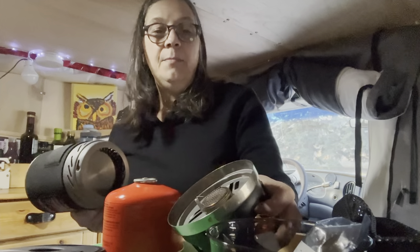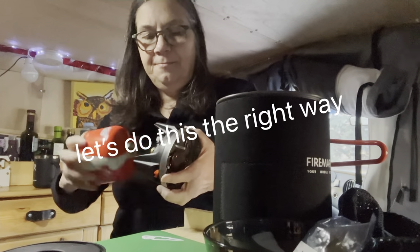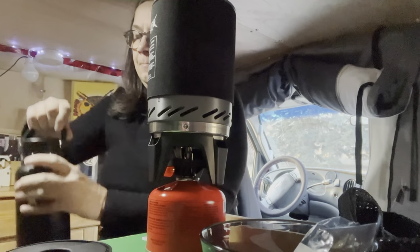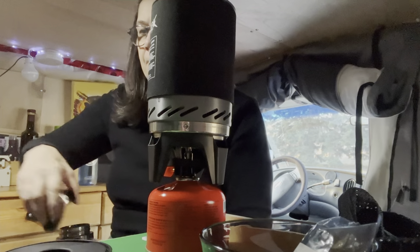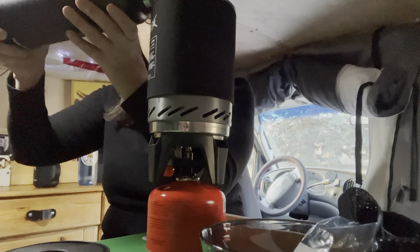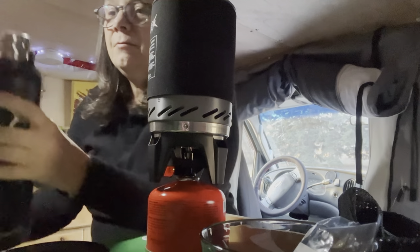And it works mighty fine. I mainly use it for boiling water and making soup. I usually measure my thermos out so I can boil water to put back in — half for the day — so I can have a tea.